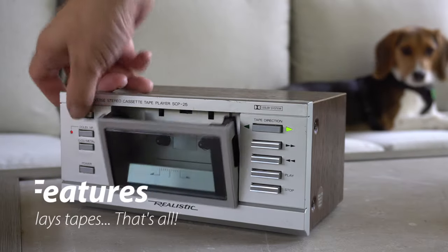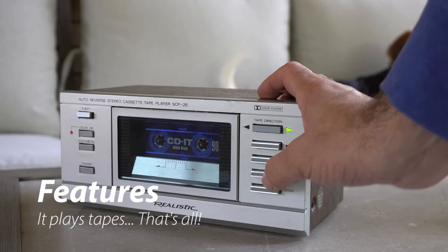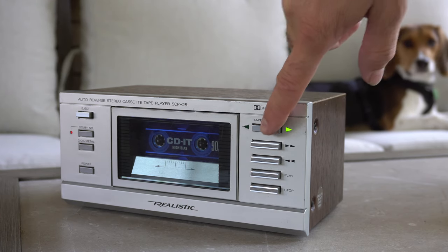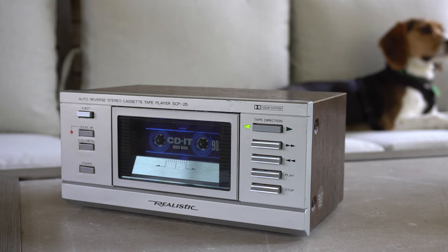Feature-wise there's not much to say. It has soft touch controls and you can quickly rewind or fast forward by holding those buttons, but it doesn't have a counter and it doesn't have music search, which would have been nice on a playback deck. It handles chrome or metal tapes and has Dolby B noise reduction.